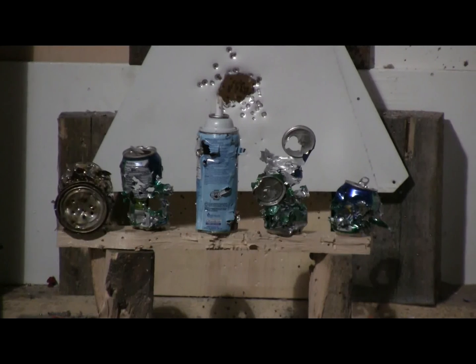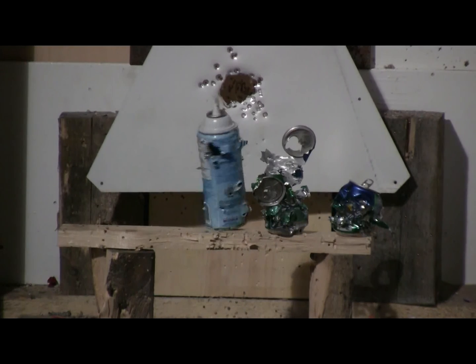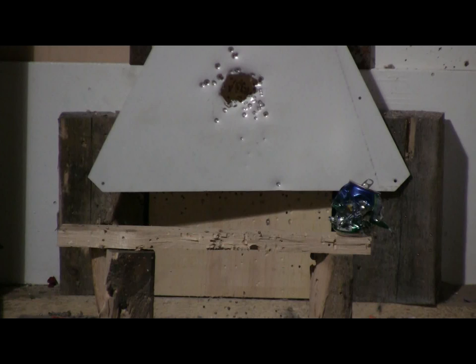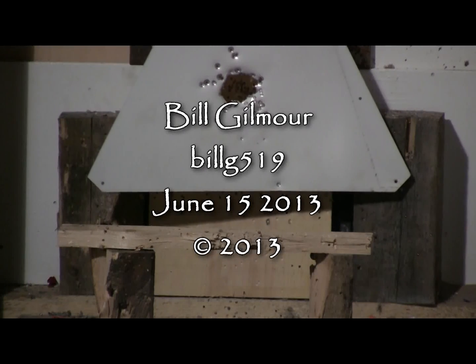We've got some 10-meter targets here, let's have a go at them semi-auto. Got him.